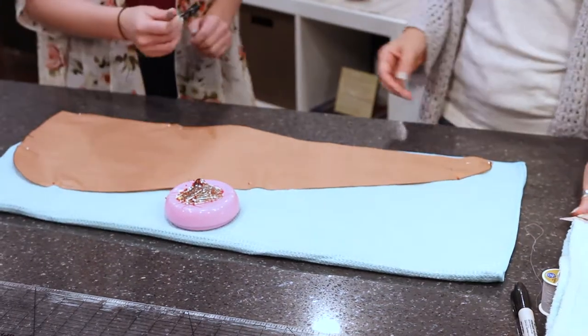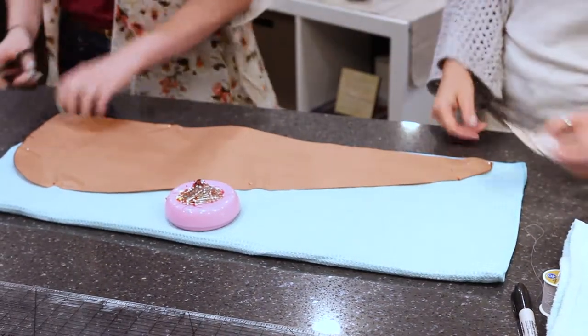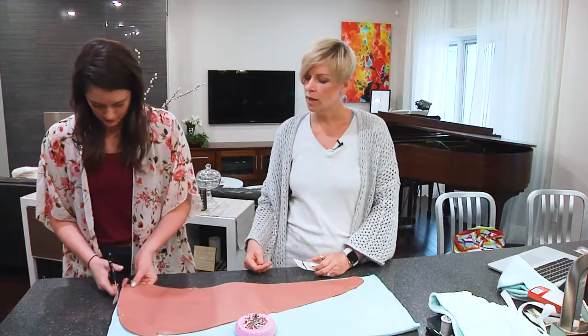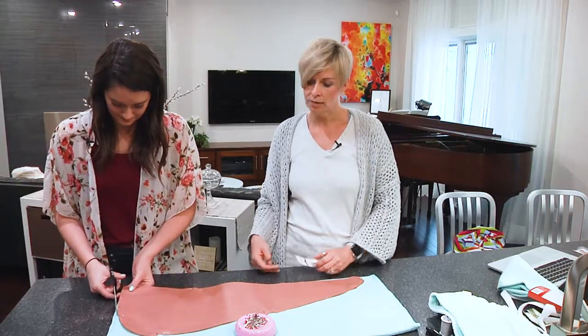All righty, do you want to cut it or would you like me to? Go on ahead. All righty. So we're just — start right about there, I think that'll be fine.